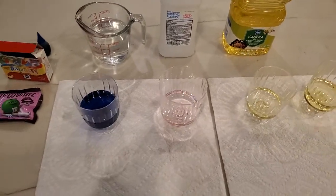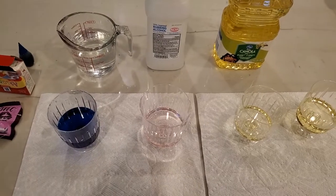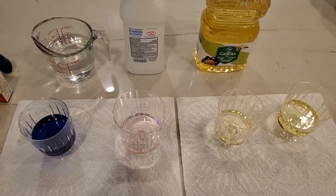In this video, we're going to take a look at the solubility of these three different liquids — the water, the isopropanol, and the canola oil — in each other.